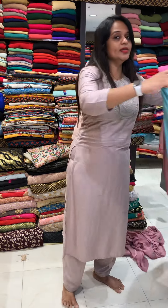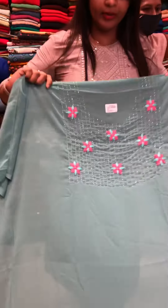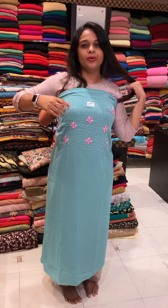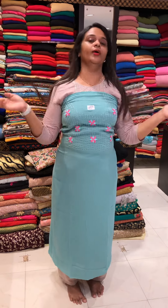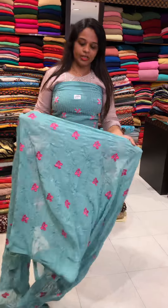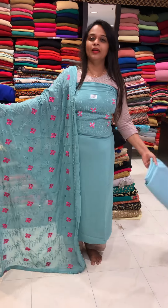Next one is sea green — sea green with red, sorry, pink. Beautiful sea green. Last one, maybe in the video it looks aqua blue, but the light is actually sea green. It's a very classy color combination — same color, bottom and lining.